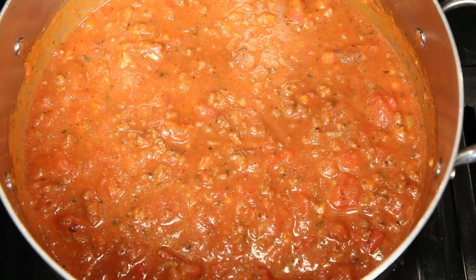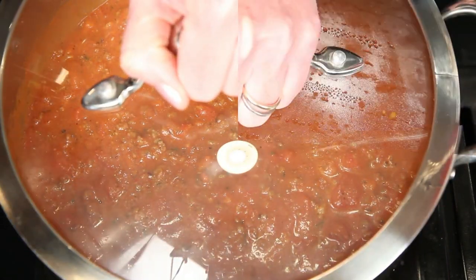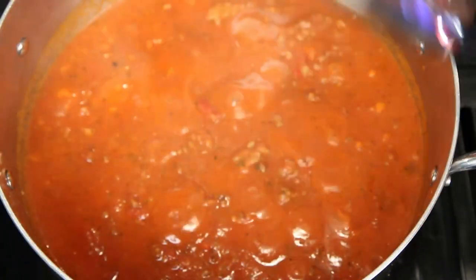I'm going to turn the heat all the way down, cover this, and let it simmer for at least an hour. If you can go two or three, all the better.